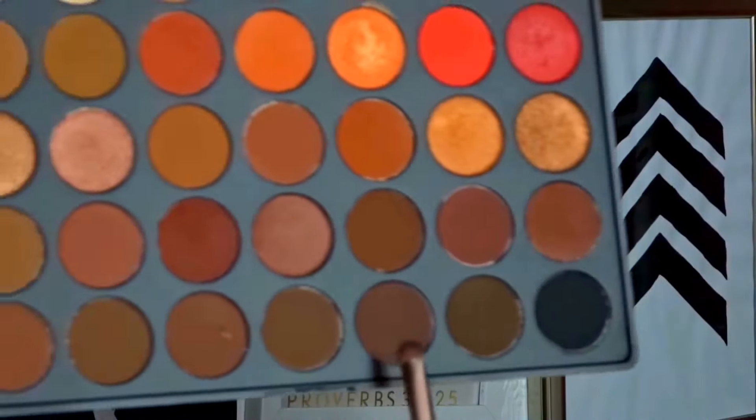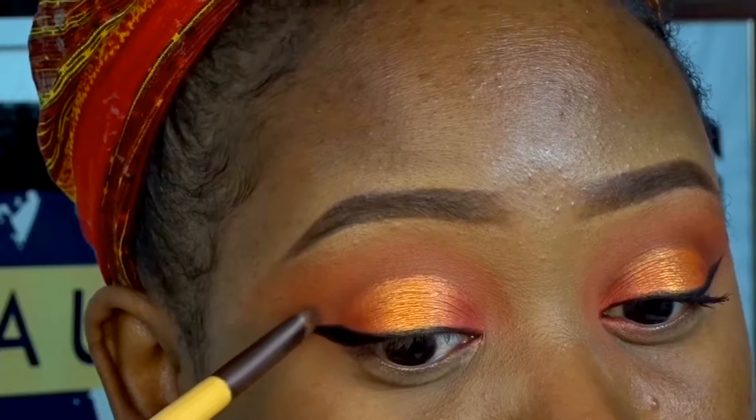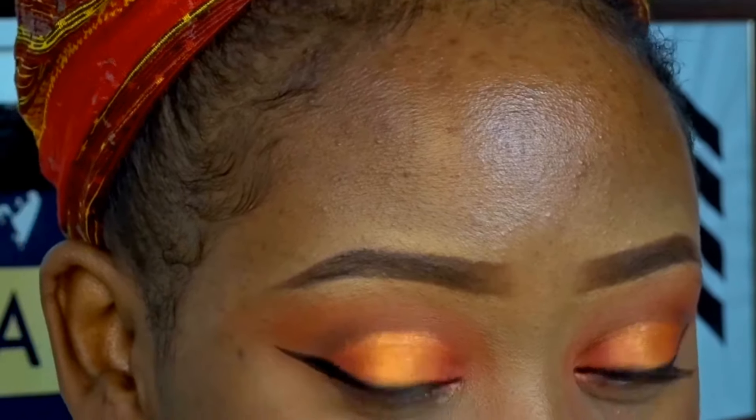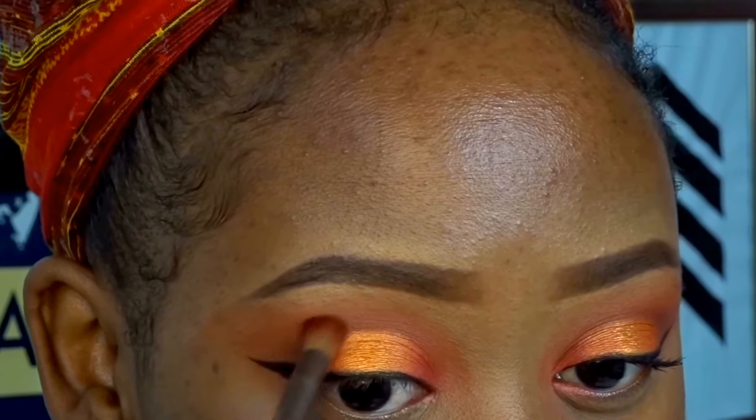I remembered I missed a step, so going back in I used 'Brunette,' which is the darkest brown in the palette. I used that right at the end of the crease on the outer part of my eye, going right above the lid colors just to break it off a little and create more depth.